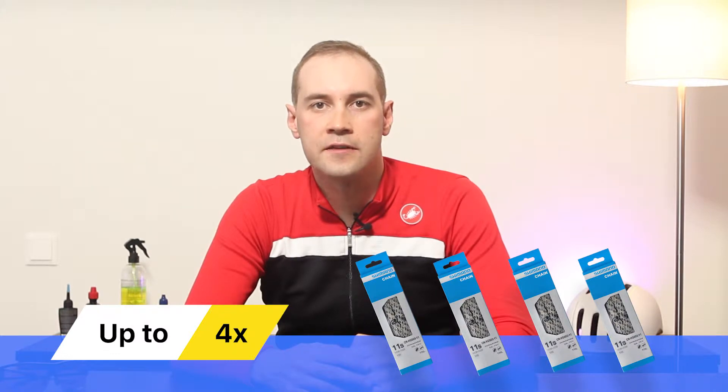Dirt accelerates metal wear, so it is very important to keep the chain clean. Regular chain maintenance extends chain life two to four times and saves your money.